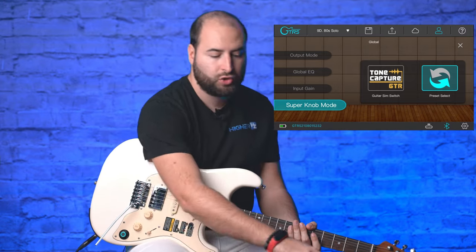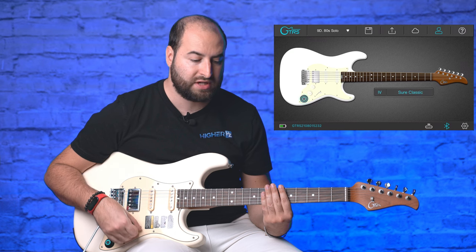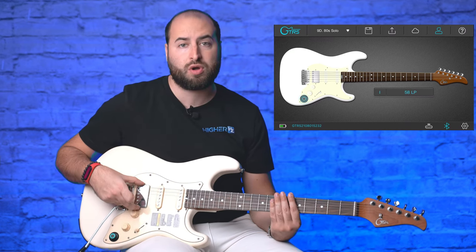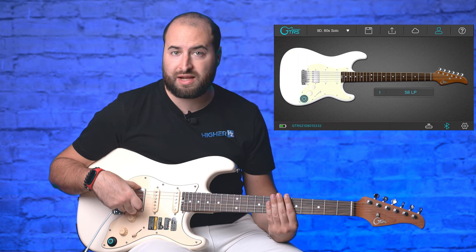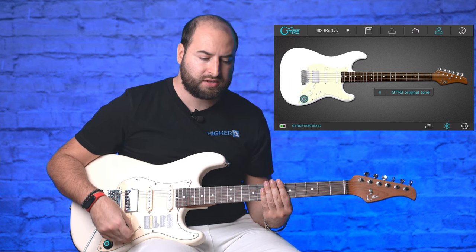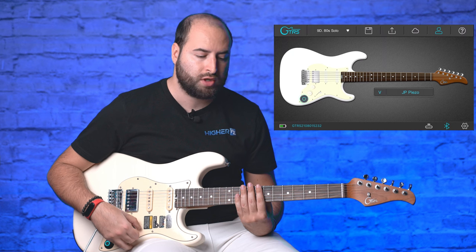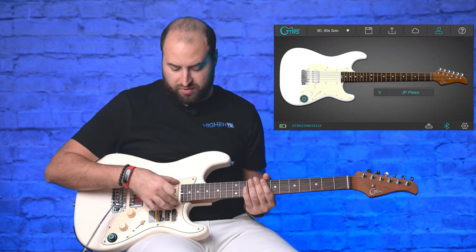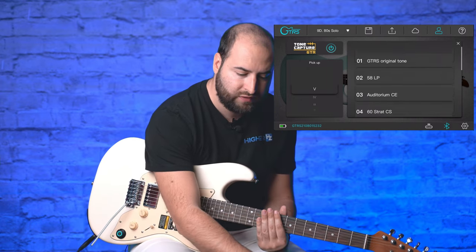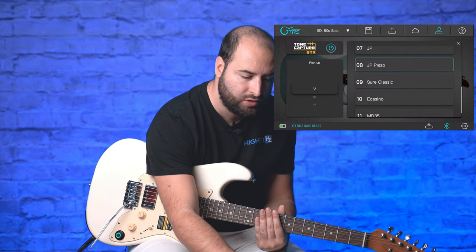In the GTRS tab you can see a view of your guitar and the pickup emulations per switch position. As I move the five-way switch the app updates the position name in real time. For example, position one (humbucker) is set to a '58 Les Paul style emulation. Position two uses the original GTRS tone with no emulation. For the neck position I can also adjust treble, mid, and mid-shift EQ settings.